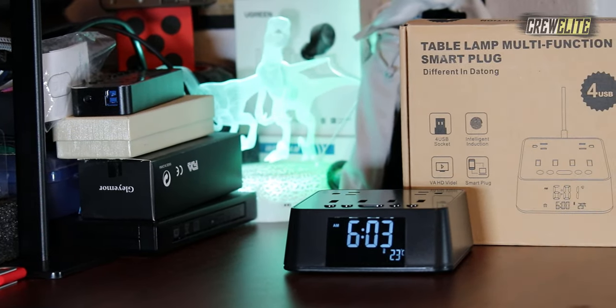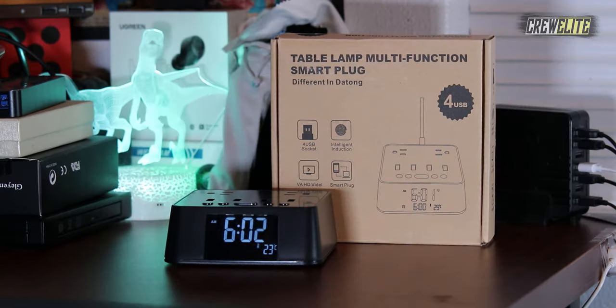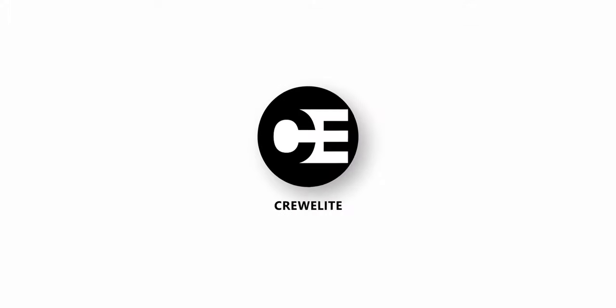Hello everyone, welcome back to a brand new tech reviews and gadgets episode where today we're reviewing a multifunctional alarm clock charging station, and you guys are currently watching Creely.